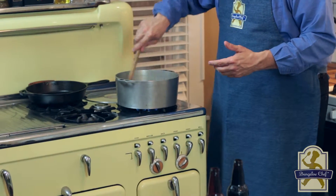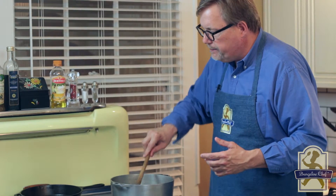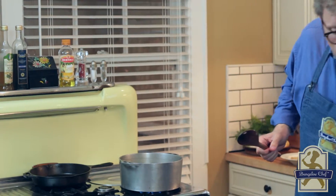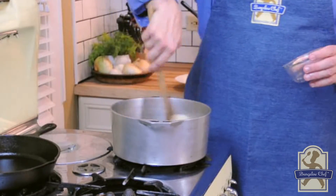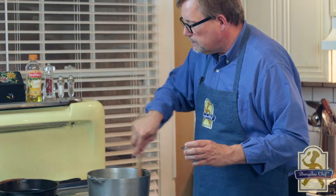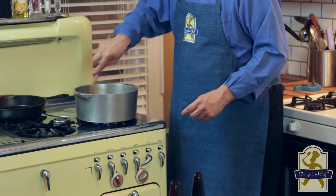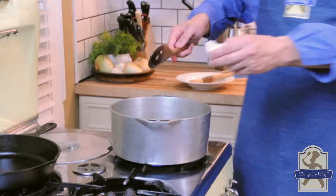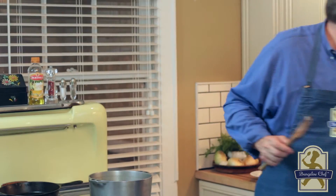We're going to start sautéing the onions. We want to really start sweating those onions down. We want them transparent and just starting to color a little — just a little brown, a slightly caramelized look. Now we're adding the ginger, then the chopped garlic. We want to stir that really well and just let it sauté. Adding a little salt and some black pepper. Stir that a bit.